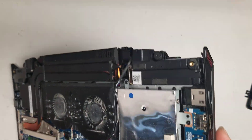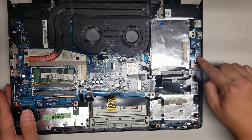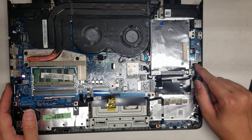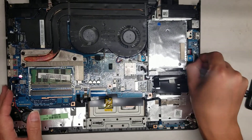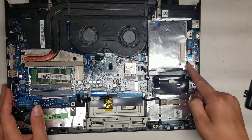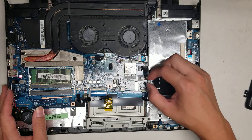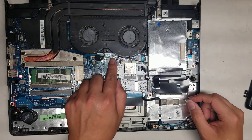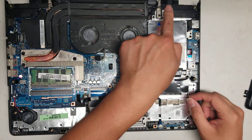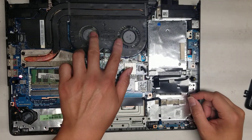You got the USB port, the headphone, and the one key recovery button — they're all on one little board. To take that out, remove the hard drive first, then the screws holding it, and lift the board out. There's a connector — flip up the little latch and pull it out. You got the DC jack whose cable runs along underneath and plugs in over here. You got the speaker connector that runs up to both speakers. And you got the fan connectors here that connect both fans.